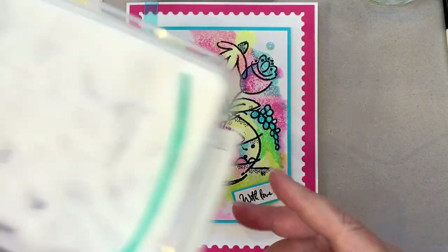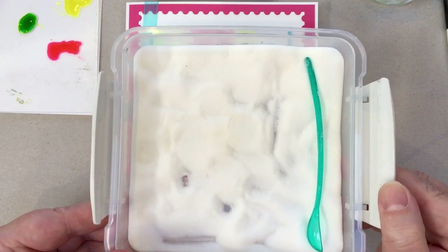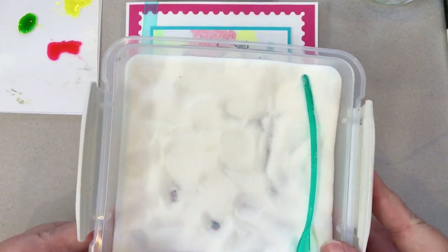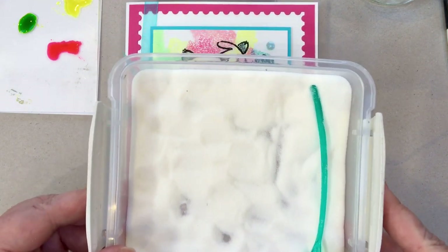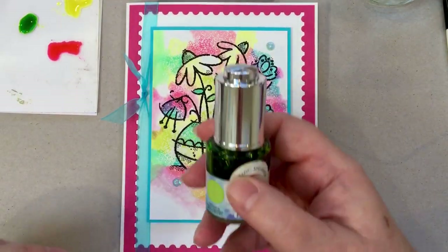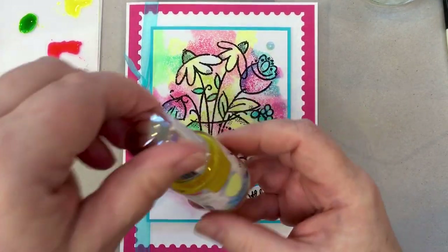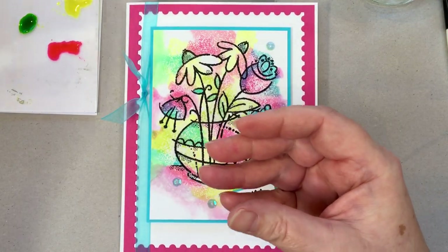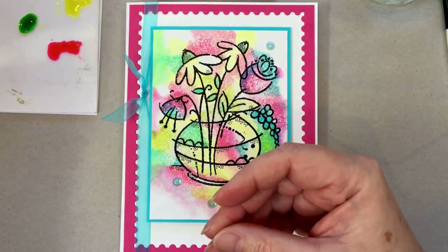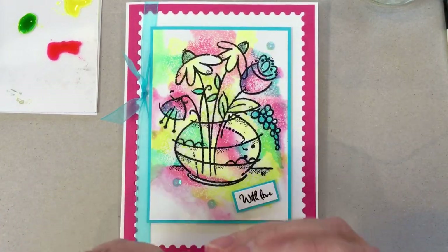You will need some clear embossing powder from Cosmic Shimmer. I'm using the detailed embossing powder, although this technique would work equally well with the standard. I like to keep my embossing powder in a container — it makes it much easier to use. You will need some watercolour inks: lime sherbet, ray of sunshine, pink flamingo, and peacock teal. You will also need a black ink pad — I'm using a black Versafine ink pad, my preferred ink pad.